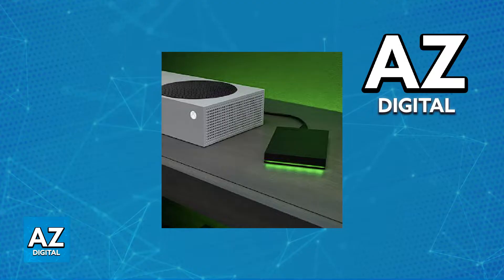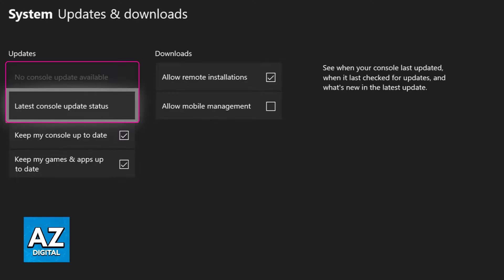First, start with some simple solutions: try connecting it to any of the available USB ports. If right away you notice that it doesn't get detected, what I would recommend is to go over to the system settings of your Xbox. Press the Xbox button, open the guide, go to Profile and System, then Settings, then System.